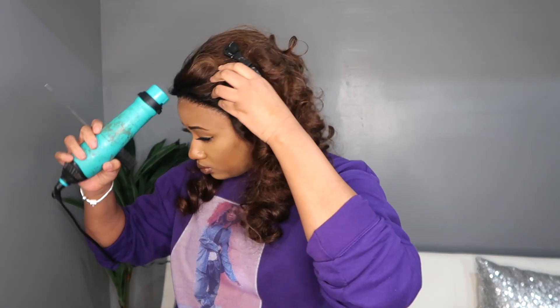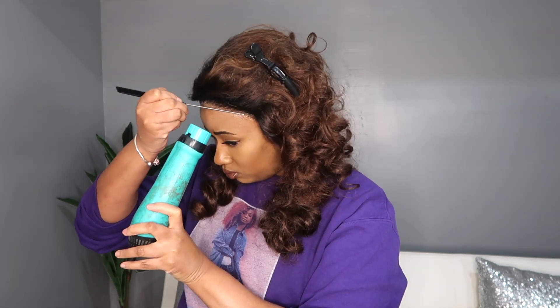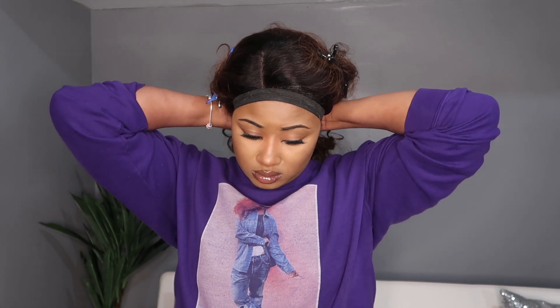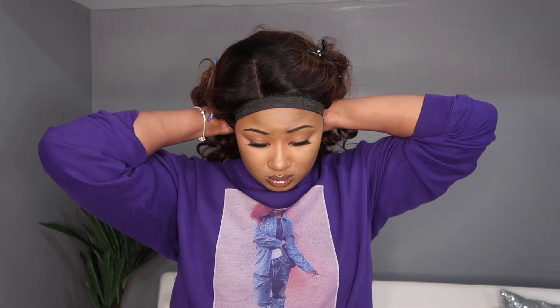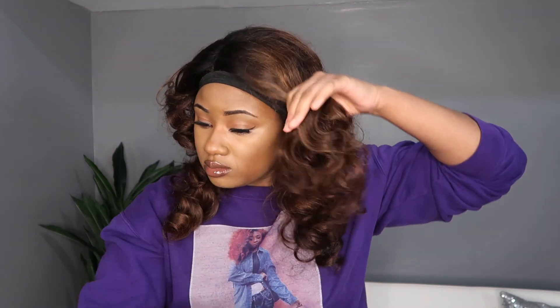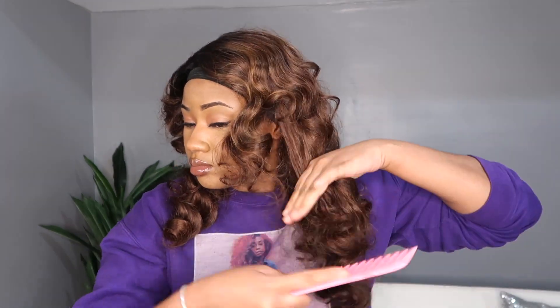So I'm installing the wig. I did pluck it off camera. It's not that it totally needed to be plucked, but I'm not a huge baby hair kind of girl. So I wanted to pluck it out a little bit to make it look more natural and get rid of that front line of baby hair — even though I'm probably gonna have to go back and add just a little bit of baby hair to it, because it's not giving what the hairline should be giving. I'm putting the elastic band on to melt the lace, and then I'm taking a wide tooth comb through these curls to maintain them as much as possible.